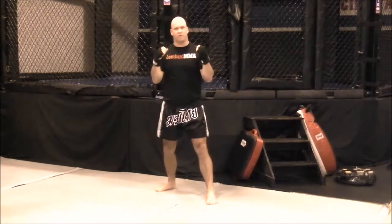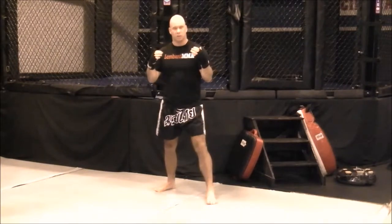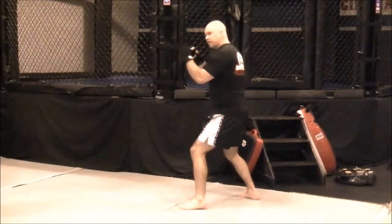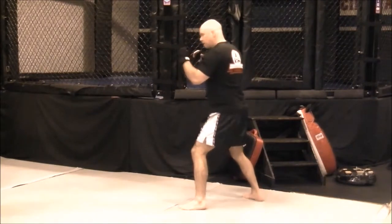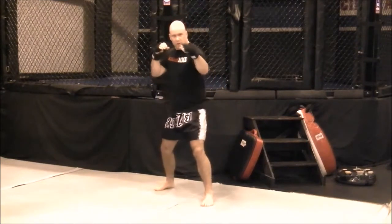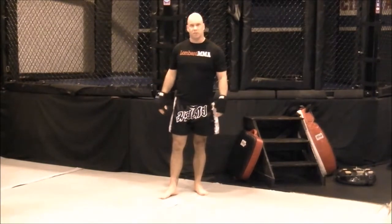Make sure with your fakes on the punches that it's actually significant enough to draw a reaction. This really isn't a fake, but if you extend it out about half the full extension you would in your normal punch, then that's going to get more of a reaction than just a little flick of your hand. So make it believable — on these punches, about half the distance of what you would normally throw to really generate a reaction.